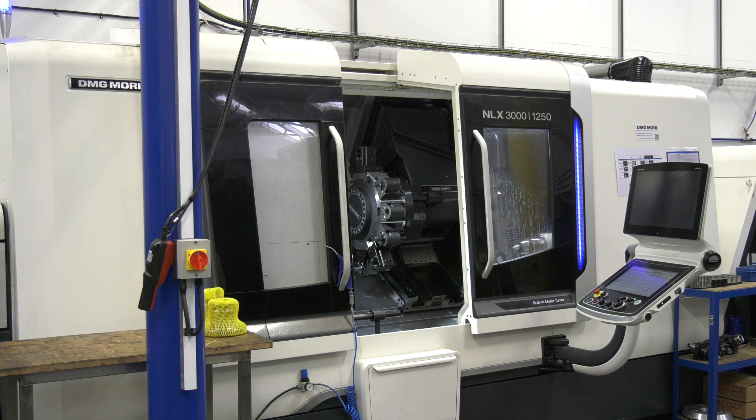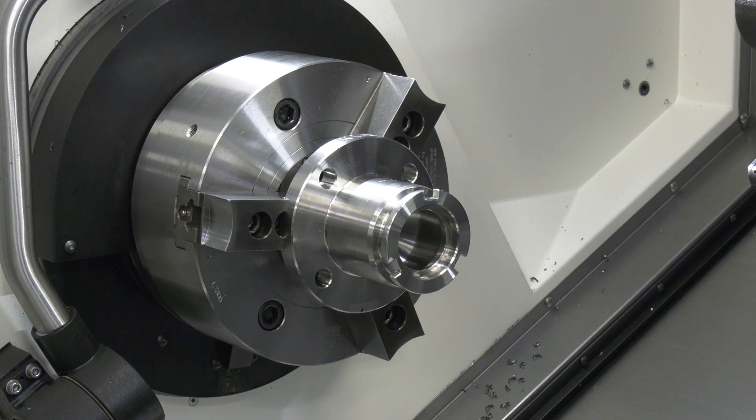The diameter of the components — I think the largest we've put on there at the moment is around the 400mm mark, stainless steel, very difficult to cut materials. The coolant pressure on this is also amazing. The swarf clearance is fantastic, and the operators love it because of the accessibility to load and unload work in there.